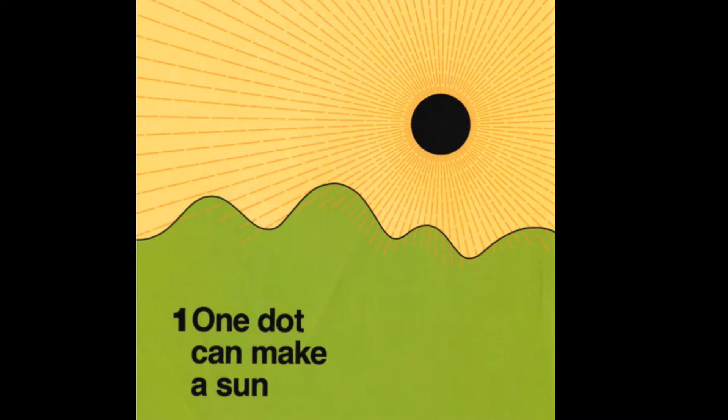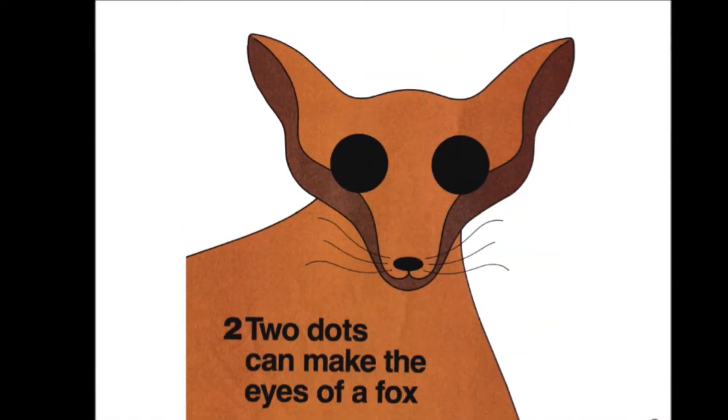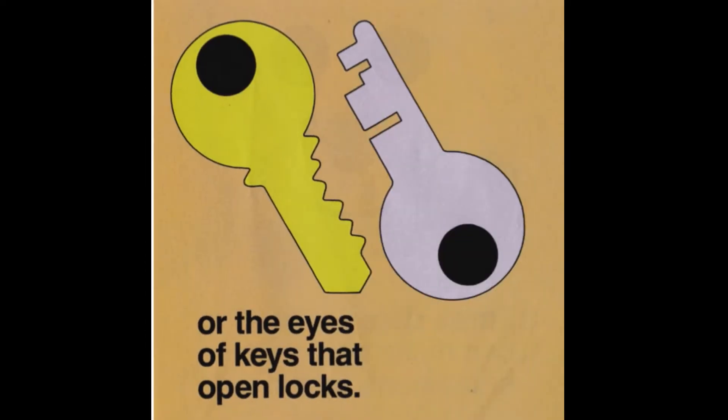One dot can make a sun, or a moon when day is done. Two dots can make the eyes of a fox, or the eyes of keys that open locks.